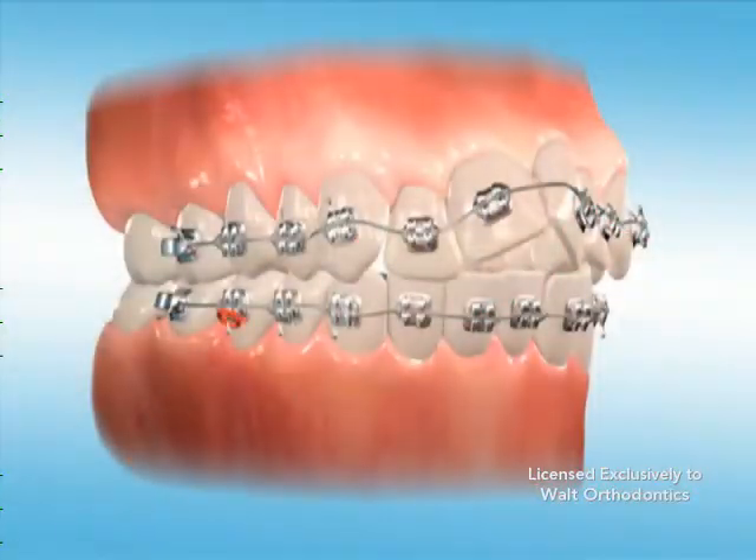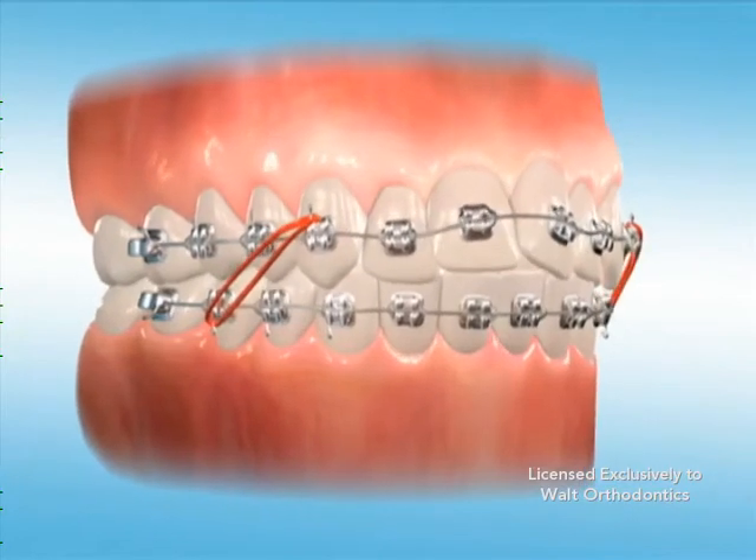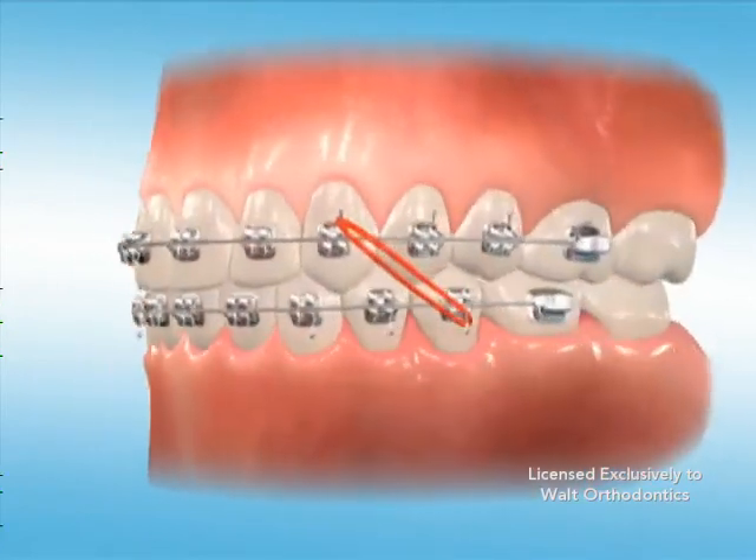Before you leave the office, be absolutely sure you understand exactly where to hook the elastics. Hooking them on incorrectly can be worse than not wearing them at all.